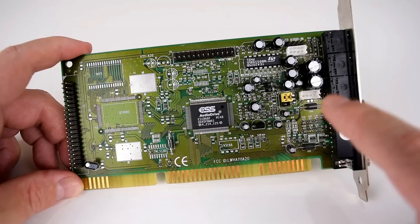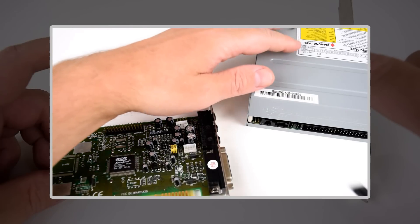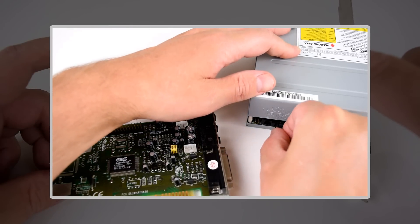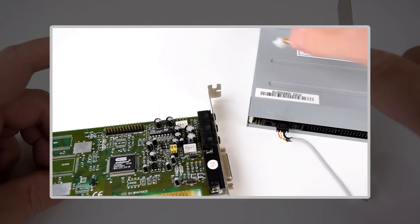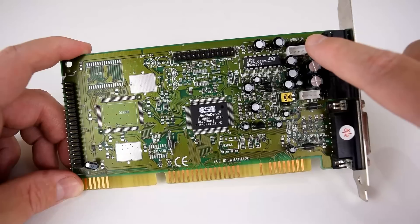And what else is interesting — we've got a CD audio input. This is where the cable comes from your CD optical drive, giving you the analog audio. There are actually two connectors and they are connected with each other, so it just depends which cable you have.